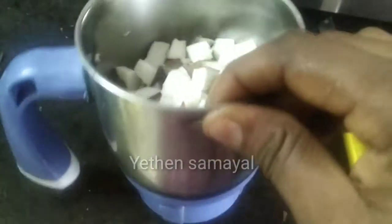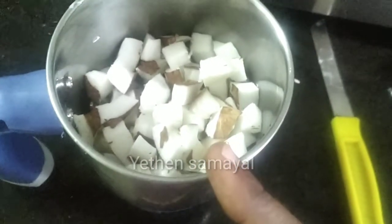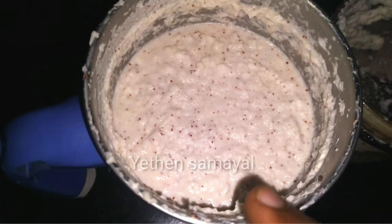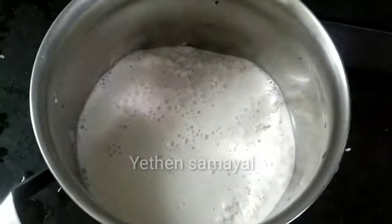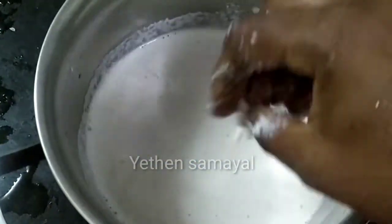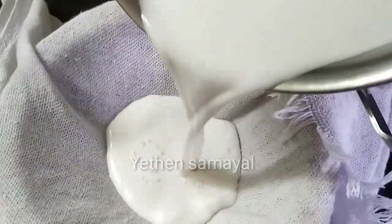I am going to cut it in the mixy jar. I am going to add a little bit of water. Take a small pot with a big head.